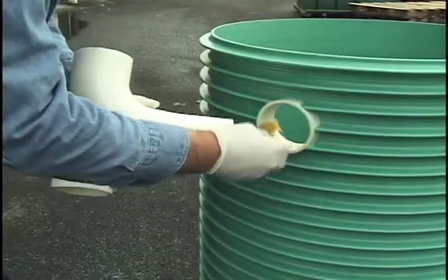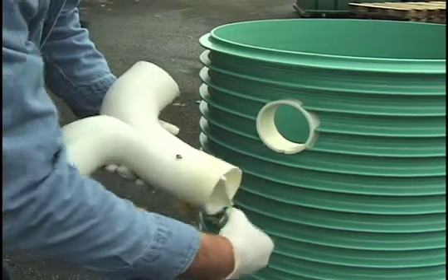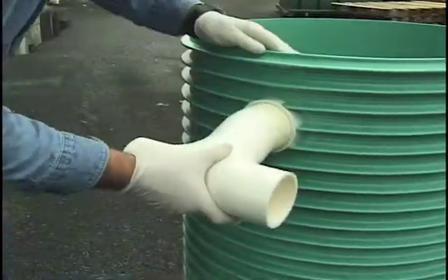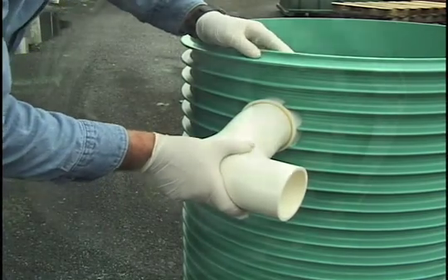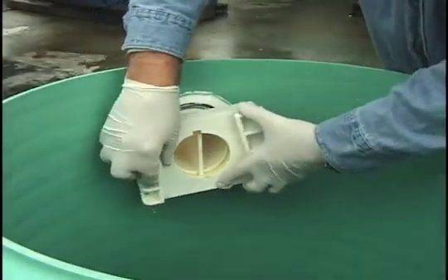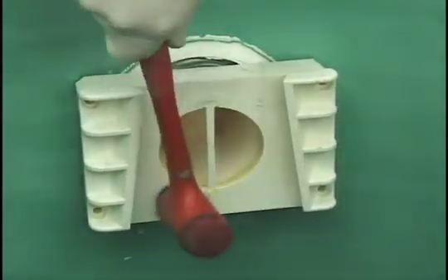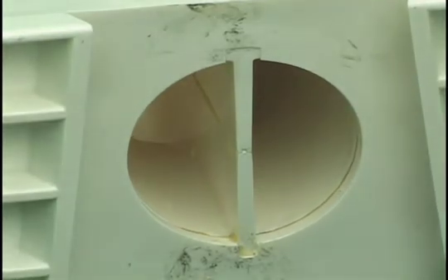Apply all-purpose cement, such as IPS-790, to the part of the split-flow T that protrudes into the riser and to the quick-disconnect bracket. Place the quick-disconnect bracket over the protruding part of the T, aligning the notch in the bracket with the divider in the T, and press it against the inside of the riser until it is fully seated. You can tap it with a rubber mallet if necessary. Be sure that the split-flow T and bracket are plumb with the riser.